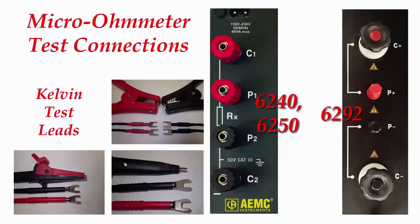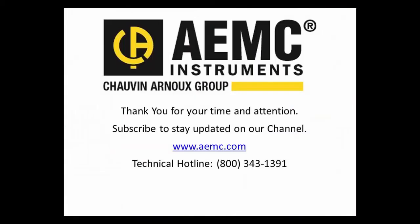We hope you found this useful for properly connecting test leads to our micro ohmmeters. For more information about these and all other AEMC instruments, please visit our website at www.aemc.com or subscribe to our YouTube channel to keep up to date on all future video uploads. Thank you.